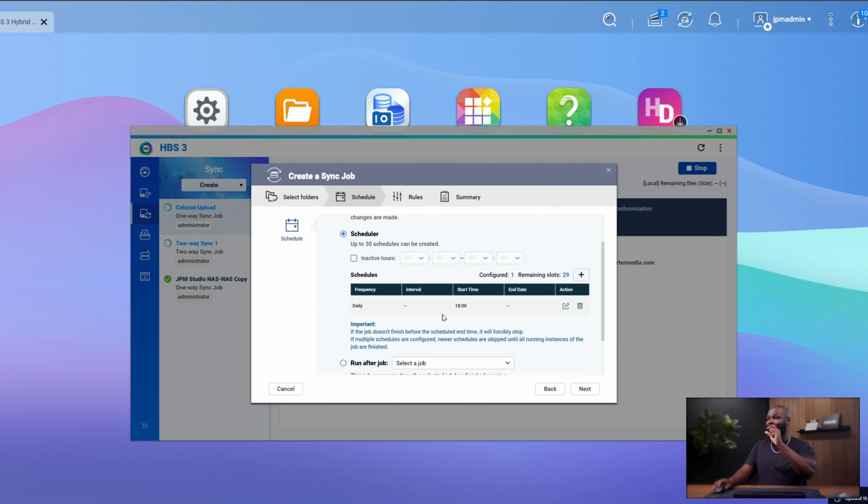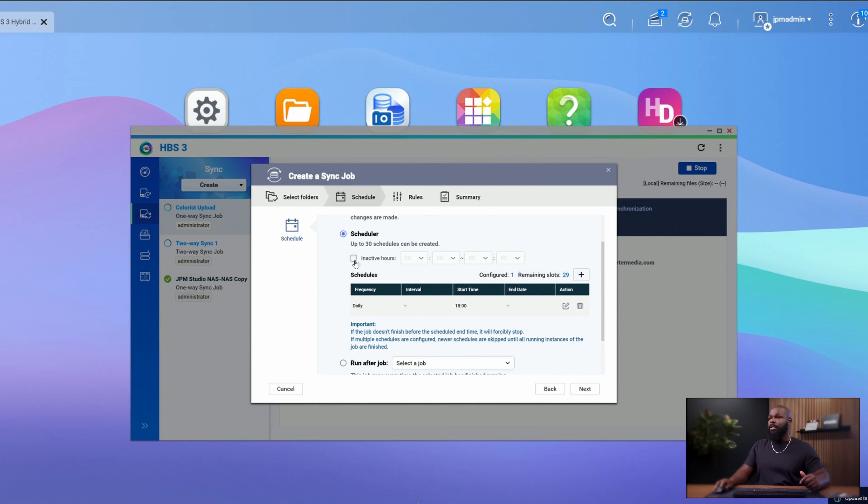It's also cool to set up inactive hours. Depending on the season, if we're super busy, sometimes it can't copy all the changes overnight. But if you don't want the backup to roll over into your editing hours, you can set inactive hours — basically telling it, during this time don't do this job, just wait. Then it'll resume at the next scheduled start time of 1800 hours. If it didn't finish, it'll just pause during your inactive hours, start back where it left off, and finish the process.